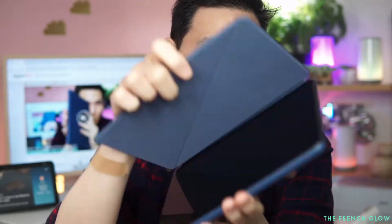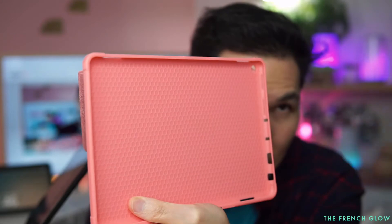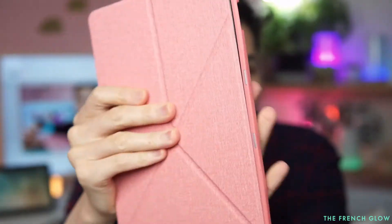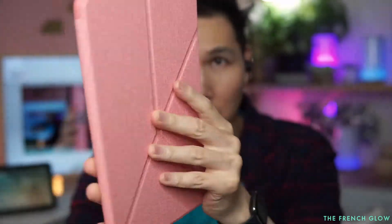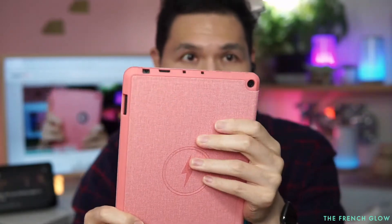Very streamlined, very beautiful. Now let's pop it out. The first thing you'll notice on the MoCo is that the inside comes with a silicone material — very grippy. The tablet goes right in, and when the case is closed it looks like this.